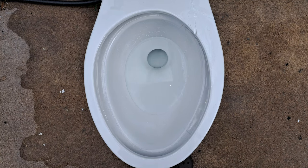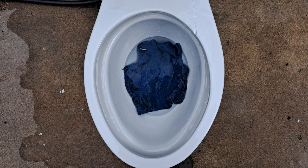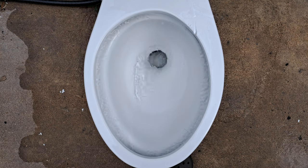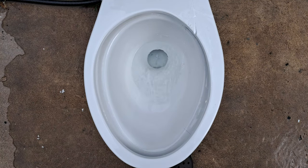First, let's see if it can take a washcloth. Usually toilets with this type of trapway — like the Class 5s and Class 6s — tend to do very well, so I'm thinking it will pass this perfectly. It sucked that thing down like a pressure assist toilet.